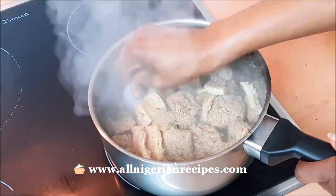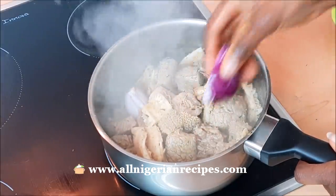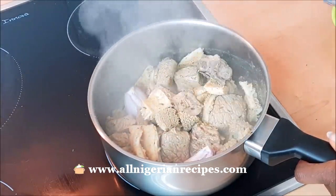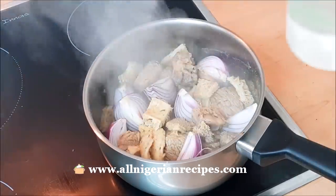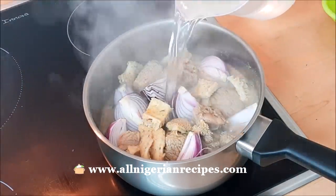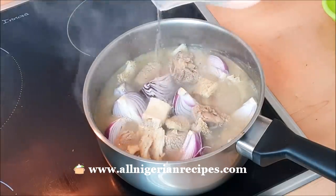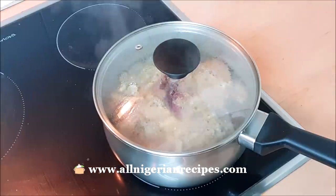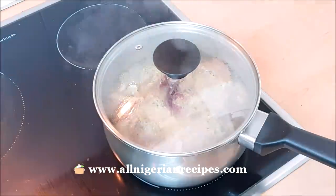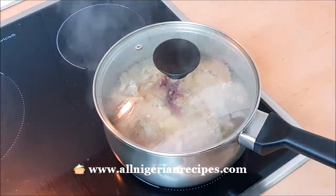Add chunks of onion. Can you guess why I'm using chunks of onion? I want to know if those who have been following this channel have been paying attention to my cooking methods. Add water to the same level as the meats and start cooking. As you cook, top up the water when necessary — I always keep the liquid at the same level as the meat.